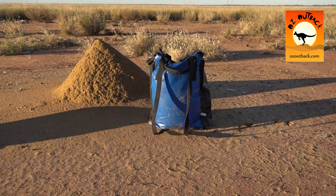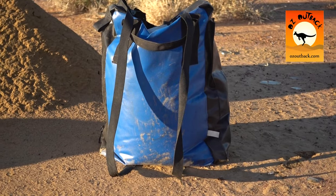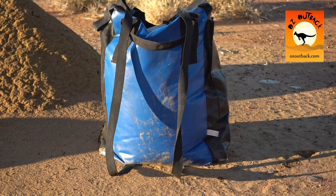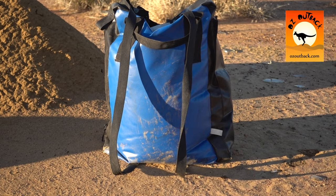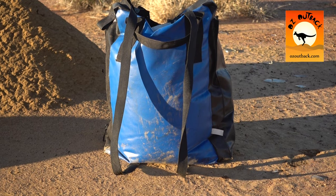You can also see the straps on the back that are used for mounting on the camper trailer. They can also be used for backpacking on a long distance hiking trip or something, and they're very handy for that as well.